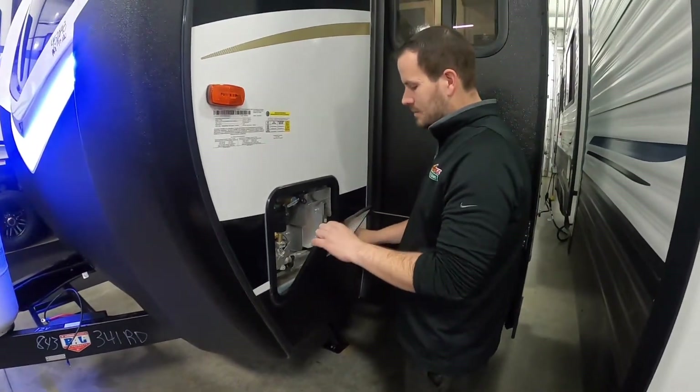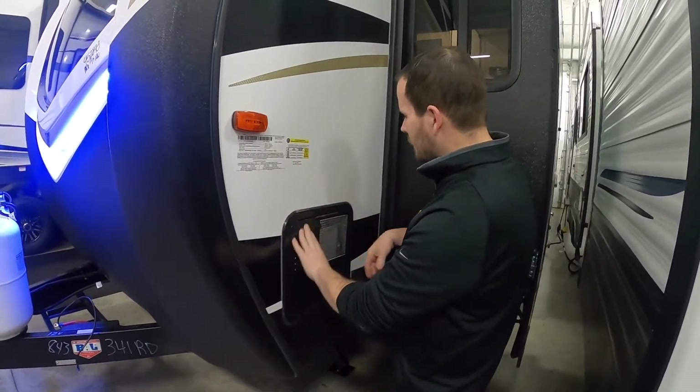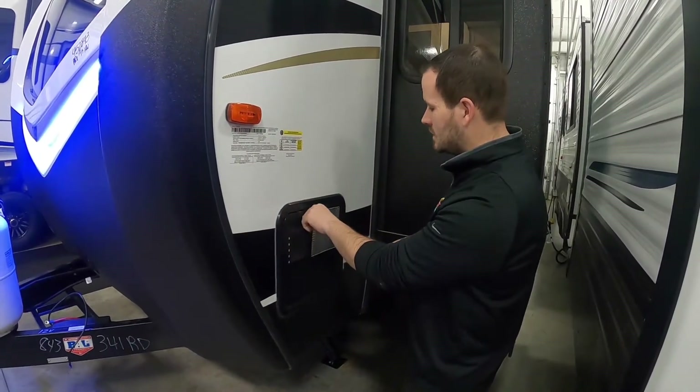You can run the electric and gas at the same time for a faster recovery rate. If not, you can run just the electric — you might as well if you're plugged in, that way you can save your LP.